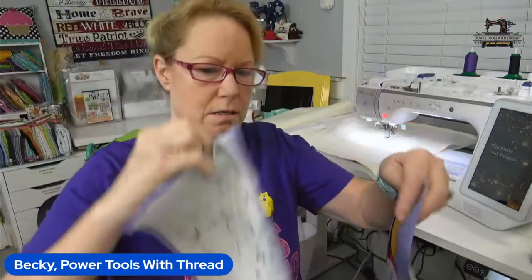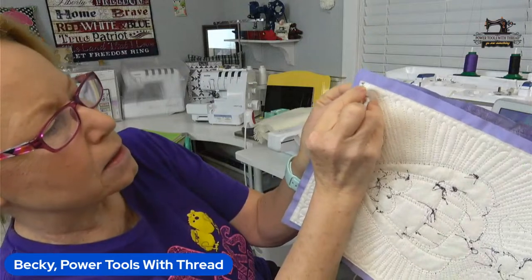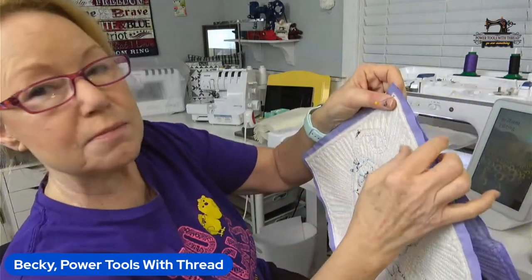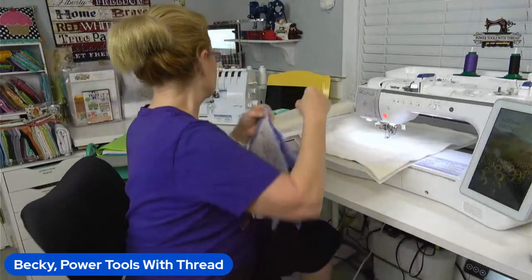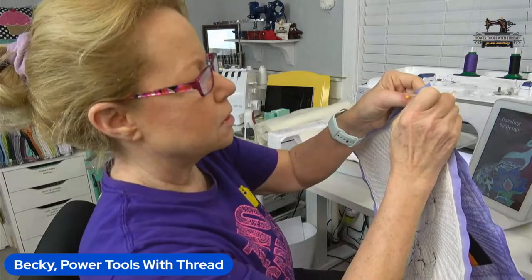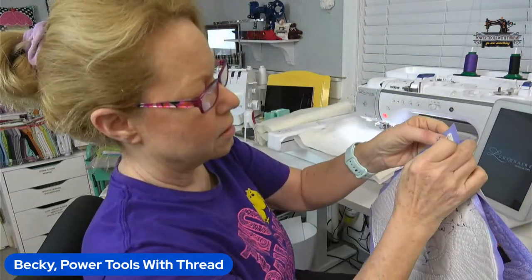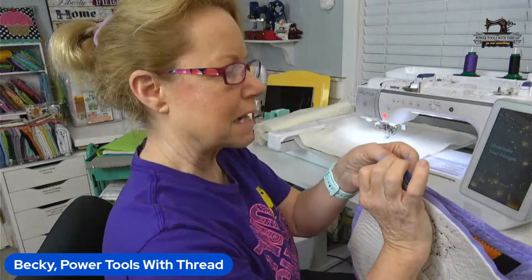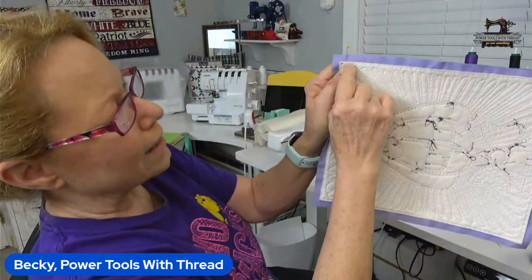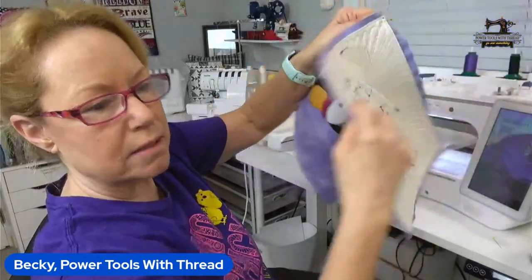When you get to putting the blocks together — this is going to have sashing in between — here's how you join them: take a pin and put it right inside that basting box line, then take a pin and put it right inside the basting box line of its partner. Your seam allowances may or may not line up — don't worry about it. Take a pin and go in one side of the seam allowance and out the other to anchor those points, do it again down here, and then sew one needle width right inside that basting box line. When you open them up you don't see your basting boxes at all.